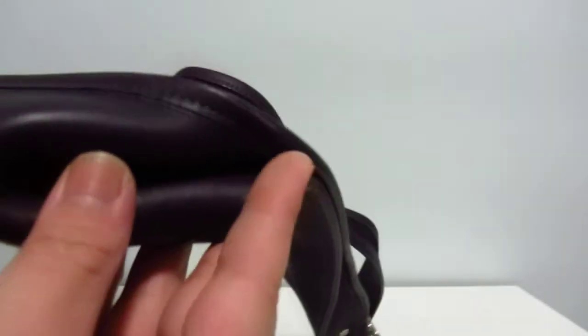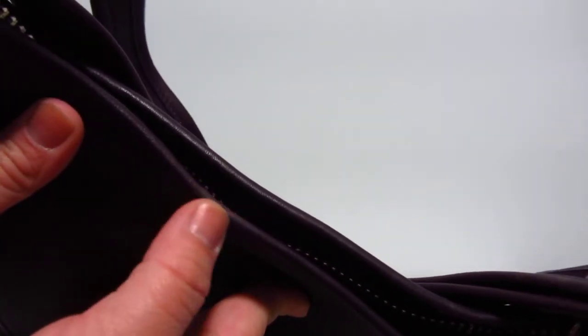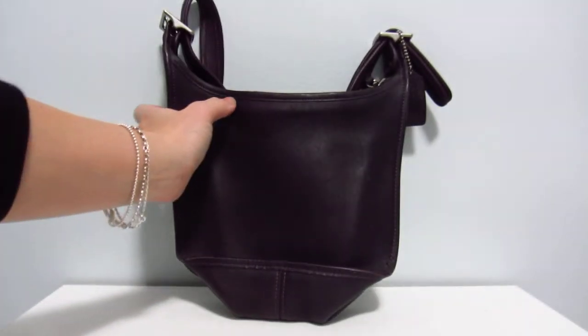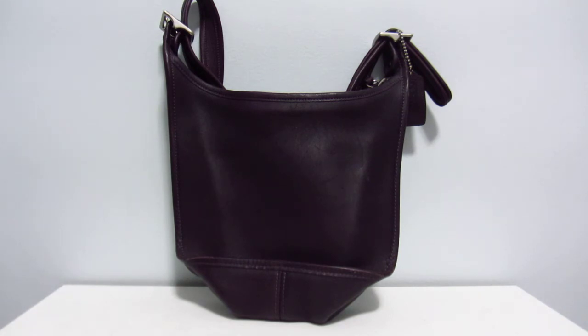I'm noticing there are scuff marks right there, and some more scuff marks — not too bad. Also, I feel a little bit here on the top side, but not too much. If I need to touch this up, it will be an easy color to refresh, because it's dark. With lighter bags it's harder — you have to really match the tone — but with darker bags like this one, in this bad lighting it looks almost black, though in the daytime I feel like it's going to be more purple.